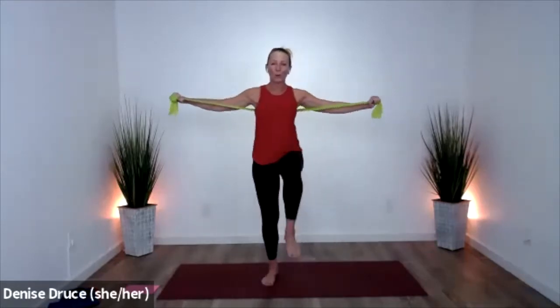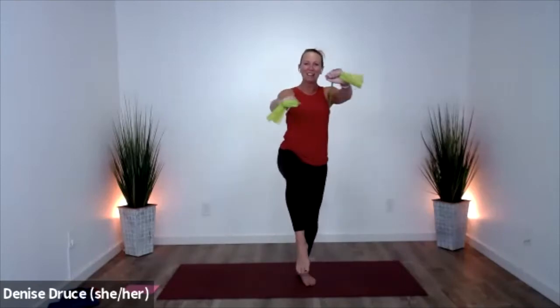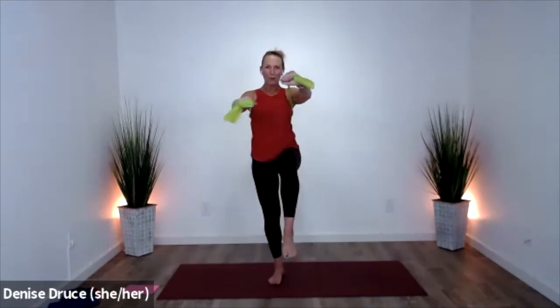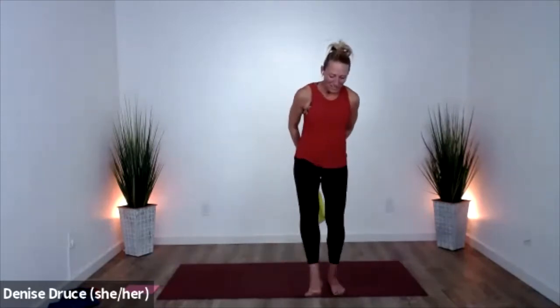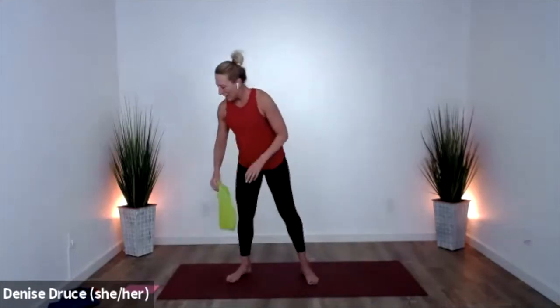Eight more. Bring one knee up and hold, cross the band. A little balance — four, three, two, one, open, switch. Stand tall, cross. A little bit of balance, a little bit of core — four, three, two, one. Go ahead and let that go, shake out your legs.